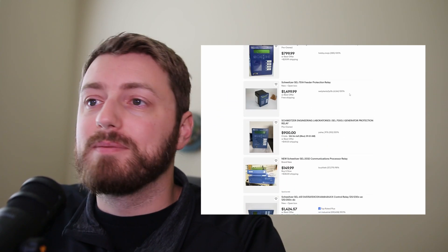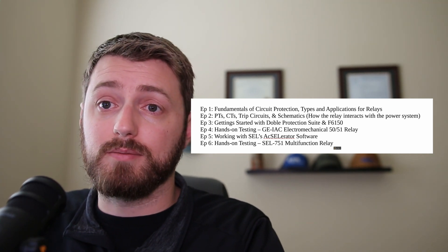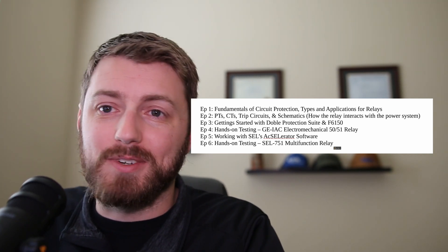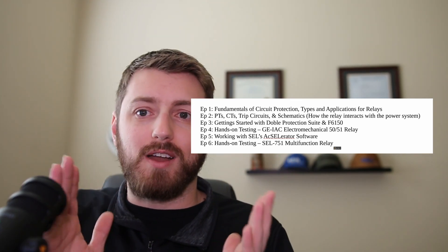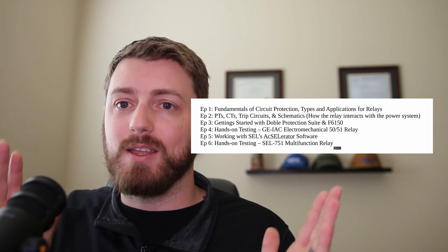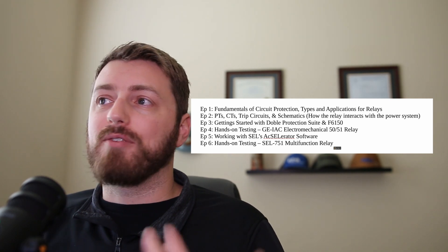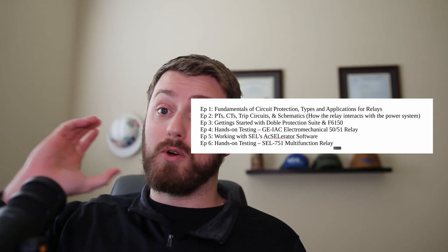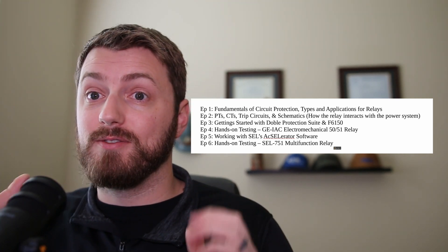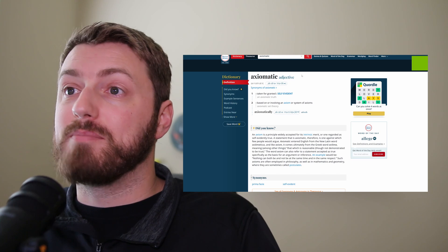Here's a quick outline of the next couple of videos I plan to make for the series. The first two are just going to be a talking-head over a slide deck — very basic information to get you up to speed and highlight where you need to fill in the gaps on your own. After that, pretty much the entire rest of the series is either going to be hands-on relay testing or math lessons very specific to relay testing.